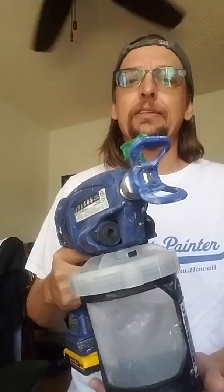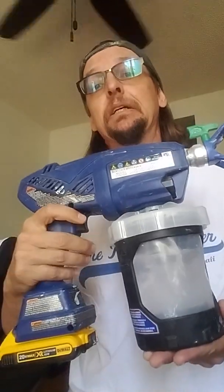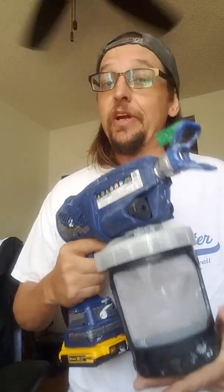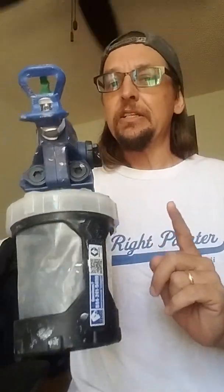So what I would use this for — I'm going to keep it in the truck. If I have a single front door to paint, brilliant. But if I have a double door, a quart isn't going to cut it.